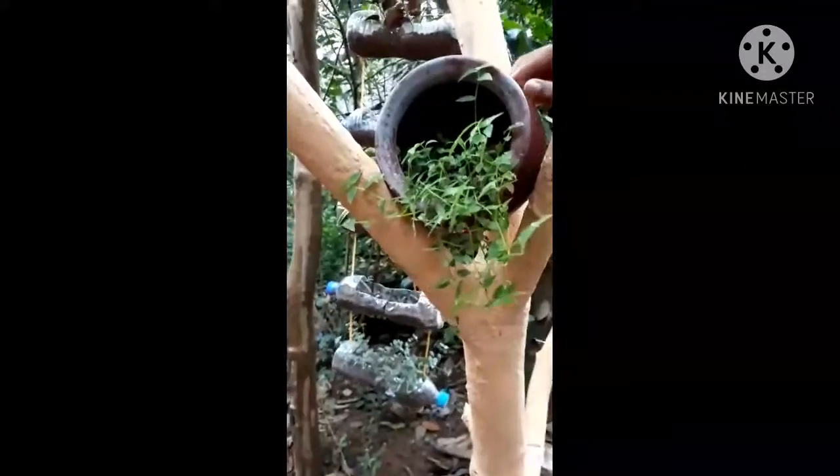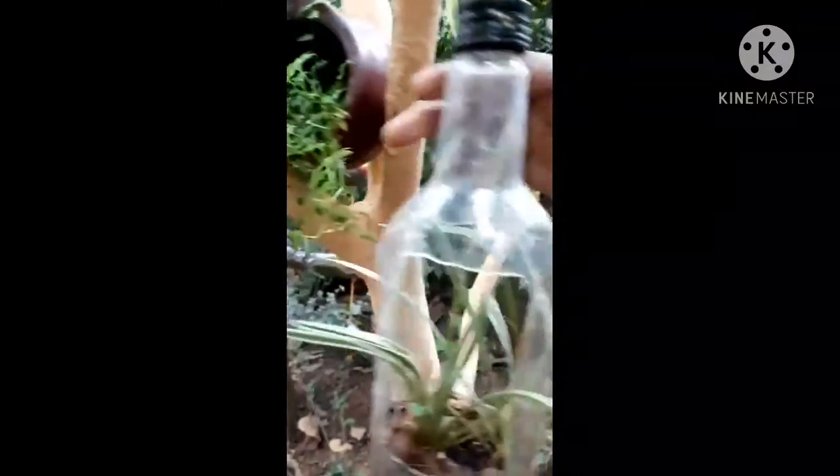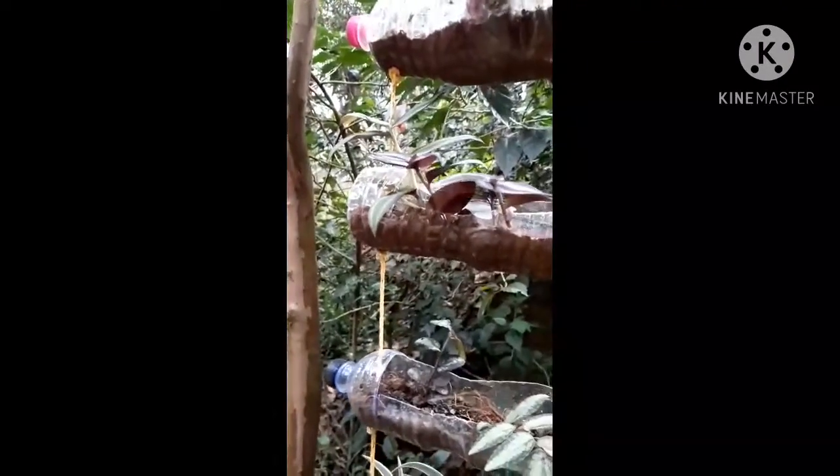I am going to put a turtle vine in the middle of the tree. I am going to put a nut in the middle of the tree.